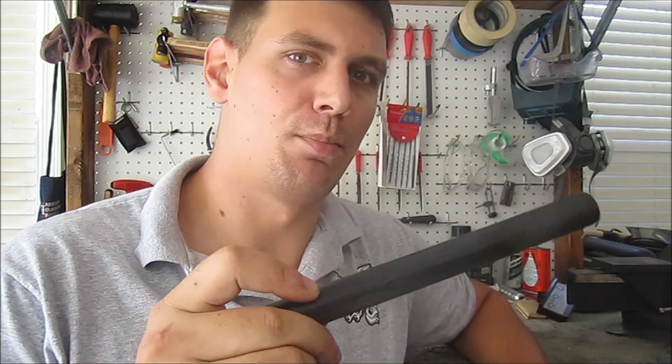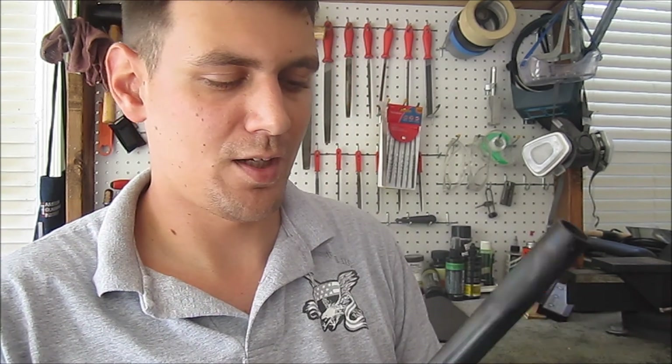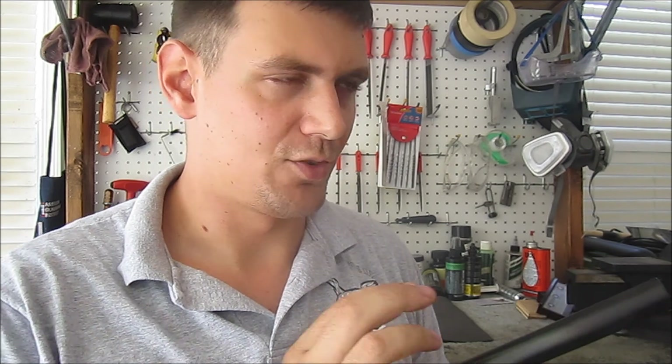When I was doing a Cerakote job, I put this in there, blasted it, and then with my extra spray I just sprayed it really quick. It's a SoCon blue with double hardener. I don't know if the double hardener is going to make a difference in these tests, but basically the SoCon blue with double hardener kind of makes it mimic regular hot caustic bluing or maybe even rust bluing.